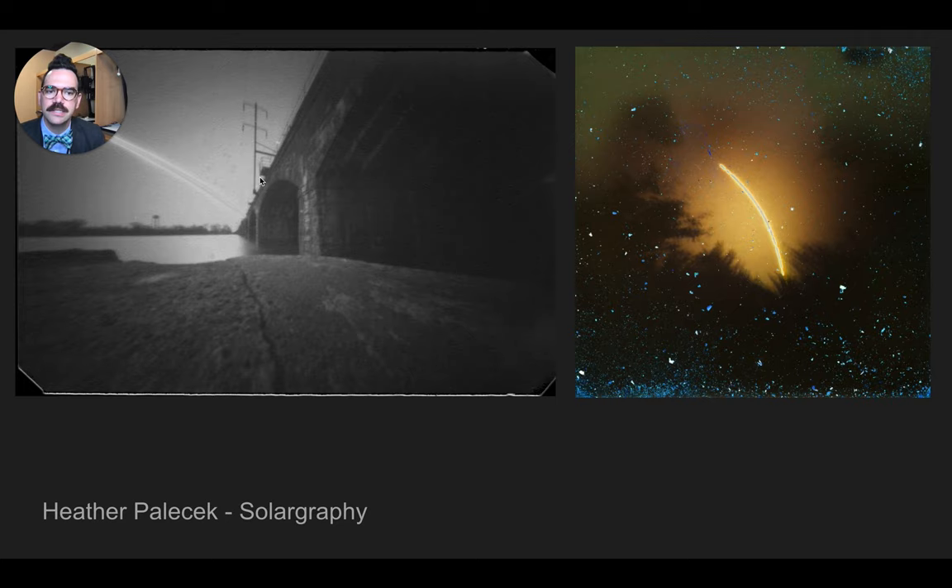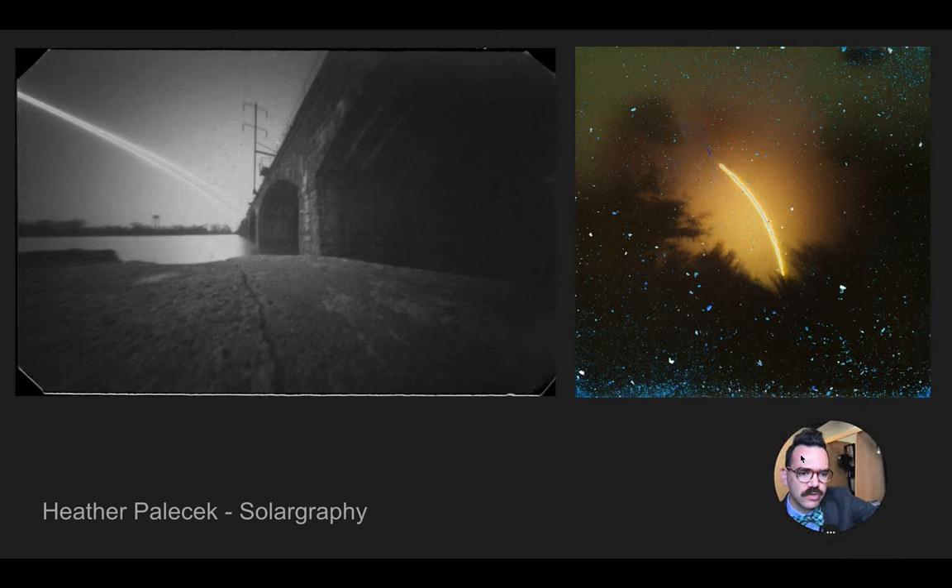Solargraphy is this very long-term exposure, so this would be an exposure made over many days. What's happening there is that over many days there becomes a kind of streak of light that gets burnt into the image before development — the image actually shows up on the piece of photo paper. It's a little complicated to fully explain the process, but suffice to say, these are pretty cool.